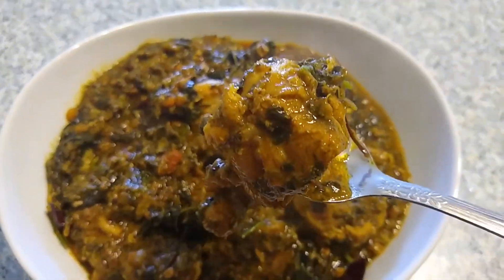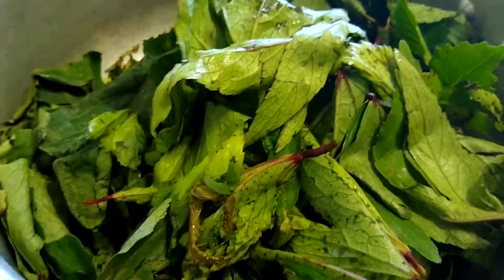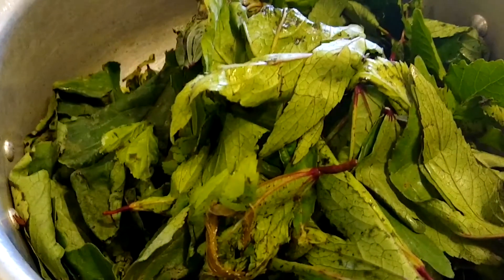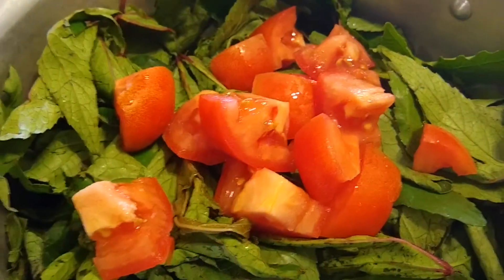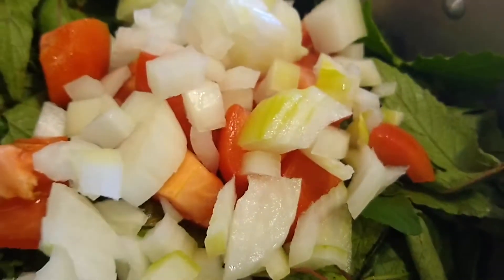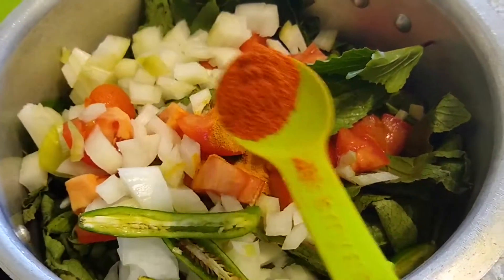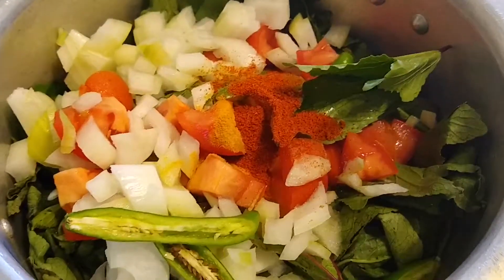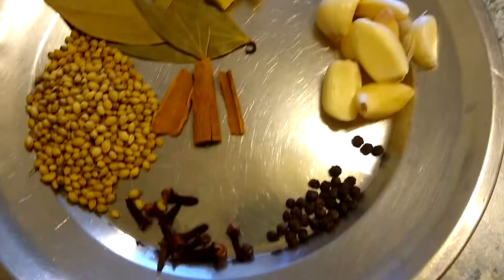To start with, here I have taken one bunch of cleaned fresh gongura leaves. This gongura is also called sour spinach or red sorrel in English. To this I am adding one chopped tomato, one medium sized chopped onion, three longitudinally slit green chilies, half a spoon of turmeric powder, half a spoon of red chili powder, and half a spoon of garam masala powder. Now add about one cup of water and pressure cook until four to five whistles.